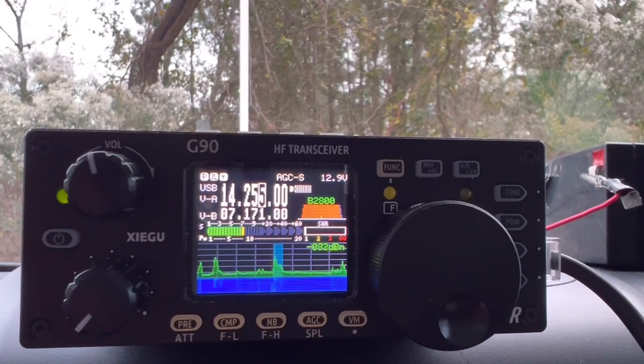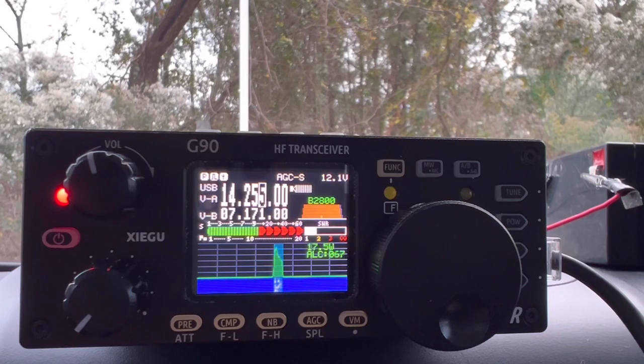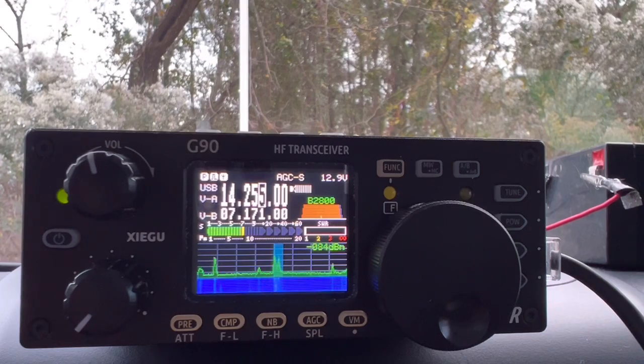And this is the 8 Yankee station. Whiskey Juliet 8 Yankee. We've got you at about 5-8 here into Park K3998. QSL, 5-8 back at you. Hey, thank you so much. What is your QTH? Sorry, Ohio. Hey, thanks so much for Ohio. 73. QRZ.